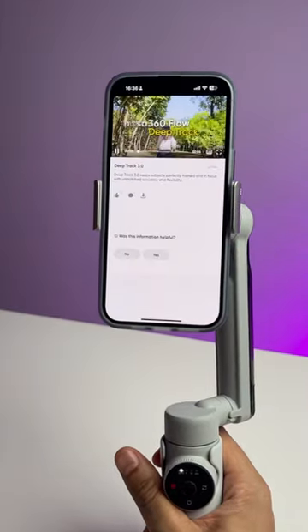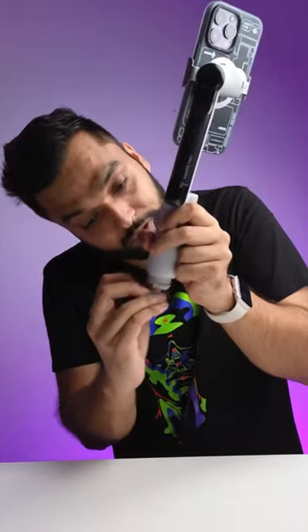The native Insta360 app is awesome — it's very intuitive. What if I want to take a wider selfie? As tripod is there.